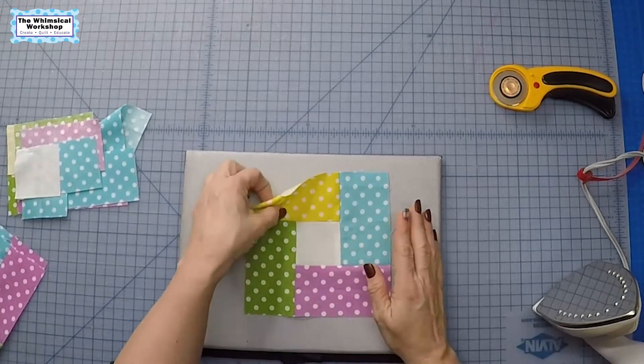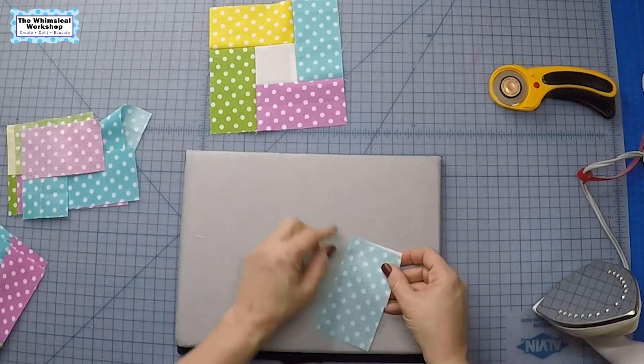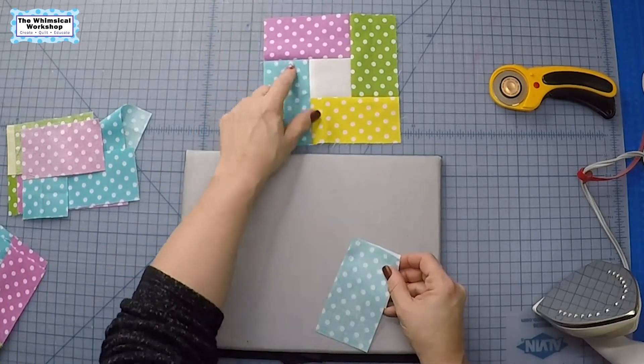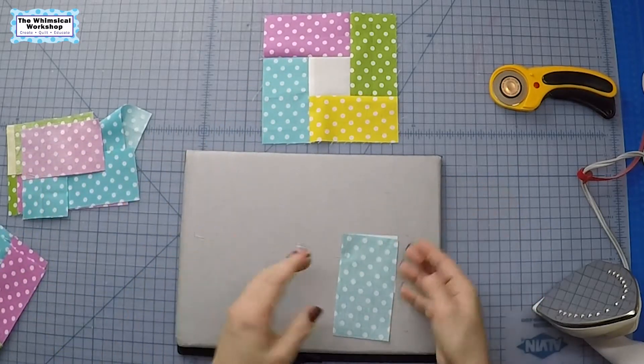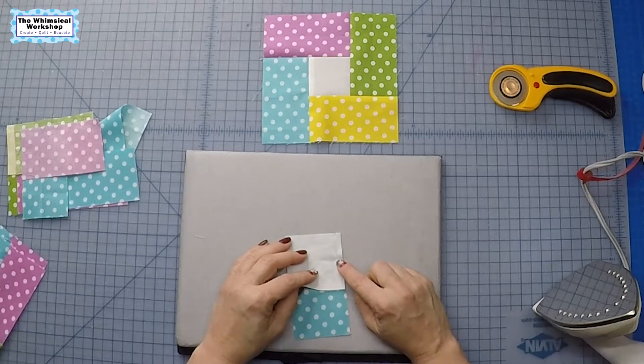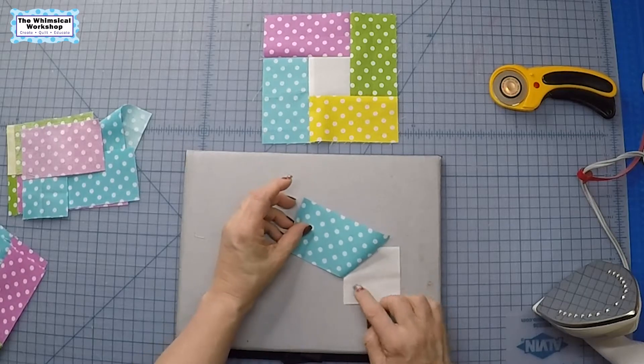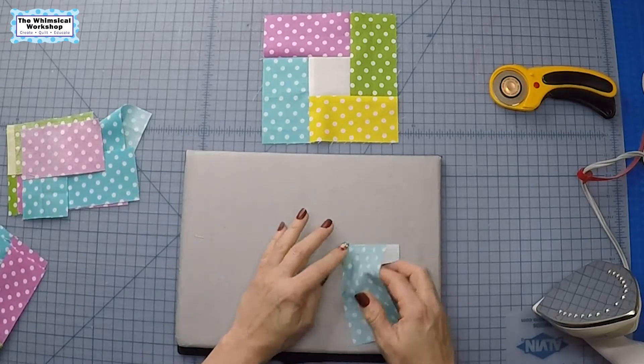The first step is you're going to sew the square to your first fabric — in this case it's going to be the blue. It doesn't matter where you start, this is just where I started. What you do is you sew starting halfway up and sew to the end. So that's what you get: this open seam here and the finished seam here.